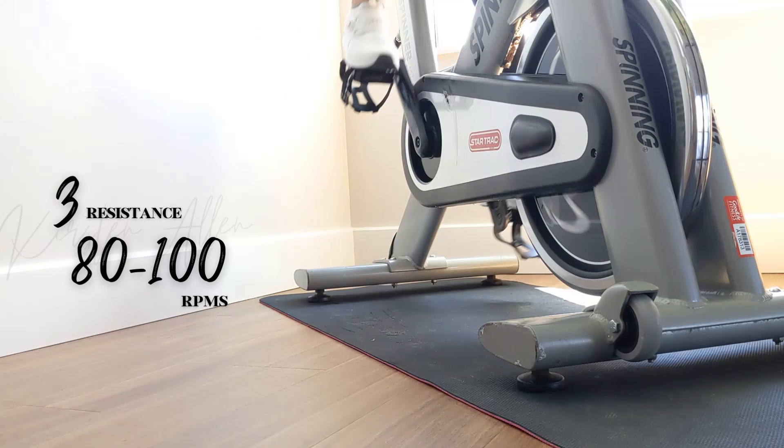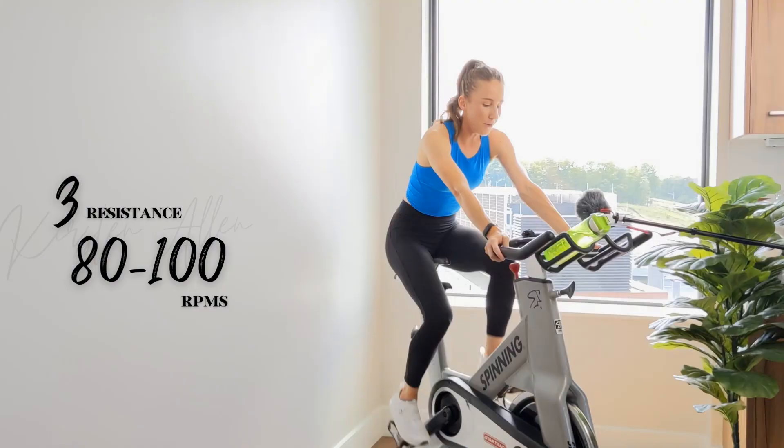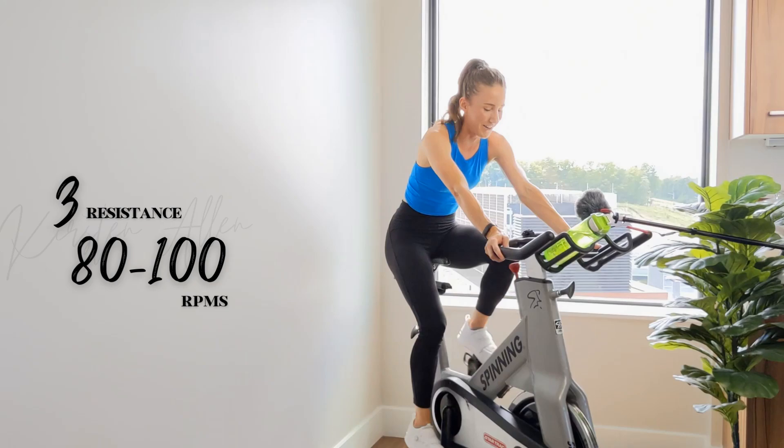Level six. Level six — same RPM, heavier tension, engaging those glutes. Check out my newest glutes video — you wanna activate them throughout your ride. Feel the peach, feel that peach.